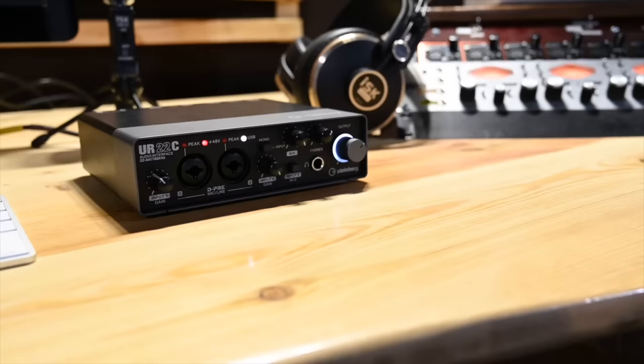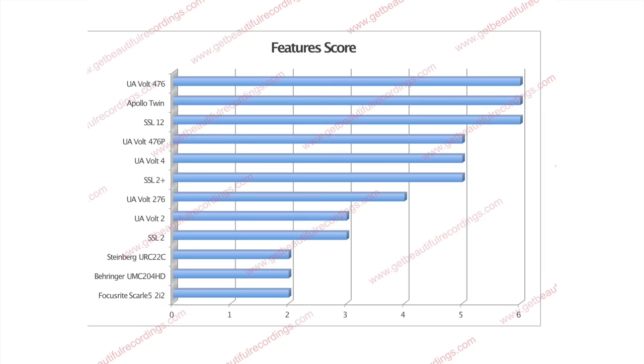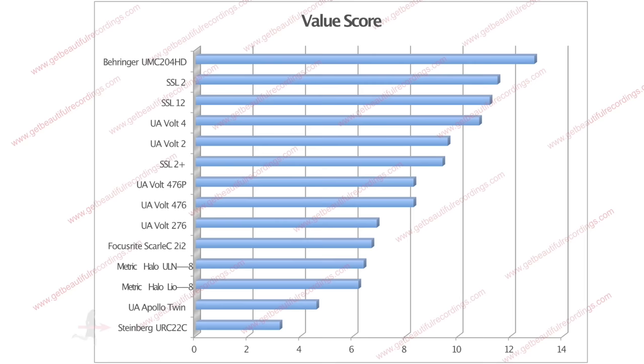I also want to talk about the worst audio interface on the market right now: the Steinberg UR22C. The features and functionality are very similar to the Behringer UMC204HD, except the price is almost twice as much and the quality is much lower. The preamps are really noisy and not capable of a professional level of sound quality. The Steinberg UR22C measured a preamp noise floor of 11.6 — fairly noisy and not suitable for high-gain applications such as ribbon microphones or recording quieter sources. It received a feature score of 2, below average, and for value it scored 3.2 — the worst value interface I tested — due to noisy preamps, lack of features, and a rather high purchase price.